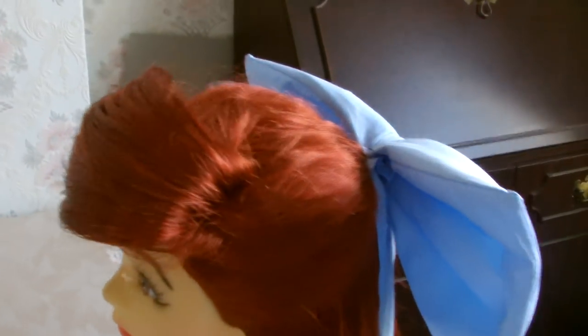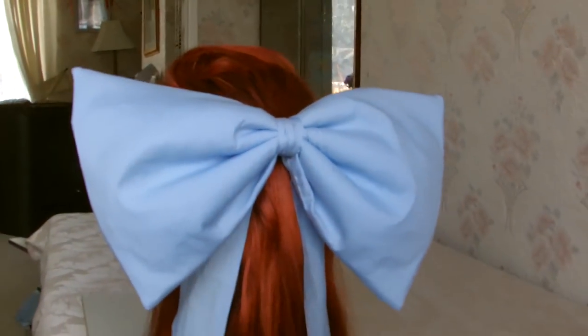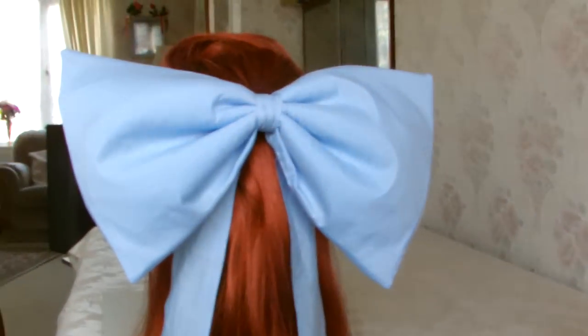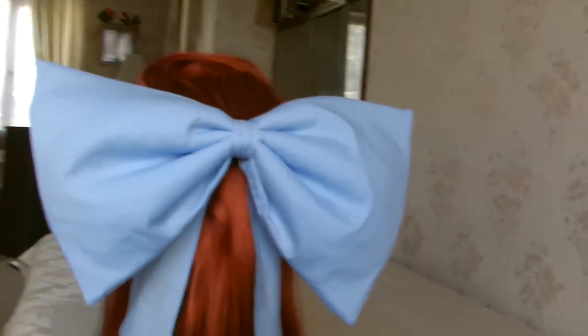And this is now my finished Ariel wig. It would have been nice if there was a bit more length in this wig, but I was more concerned with getting a nicer colour and a better quality wig this time.